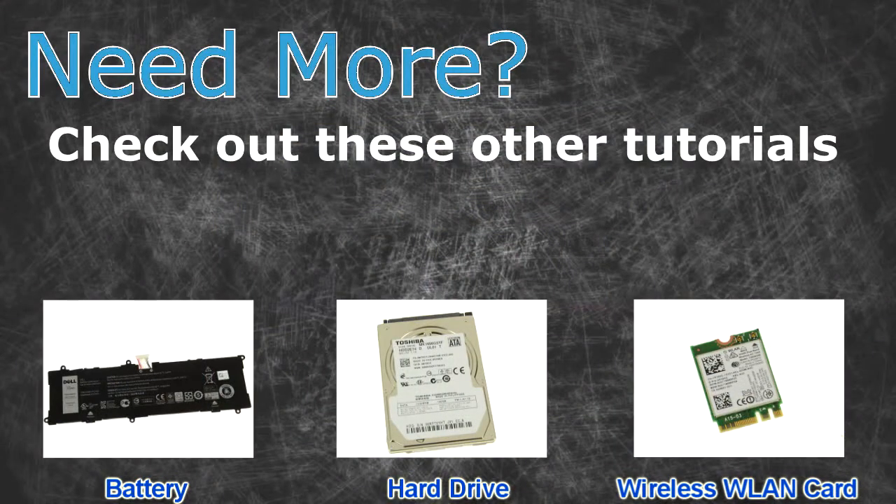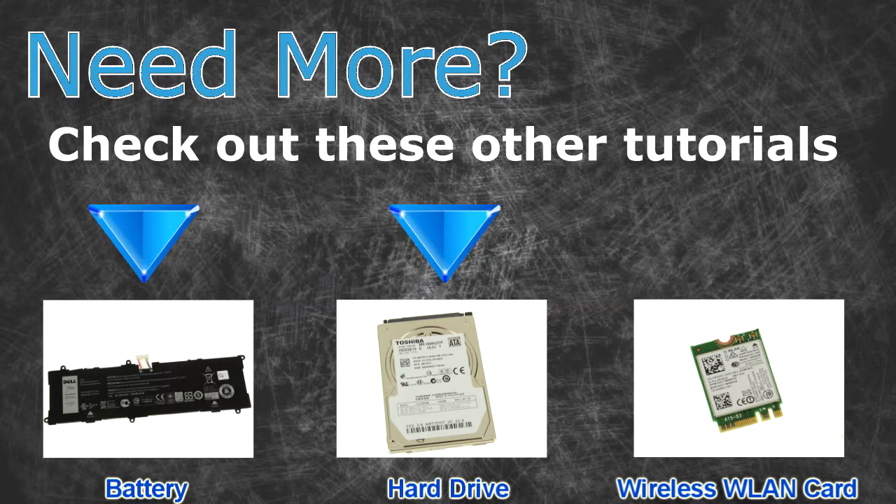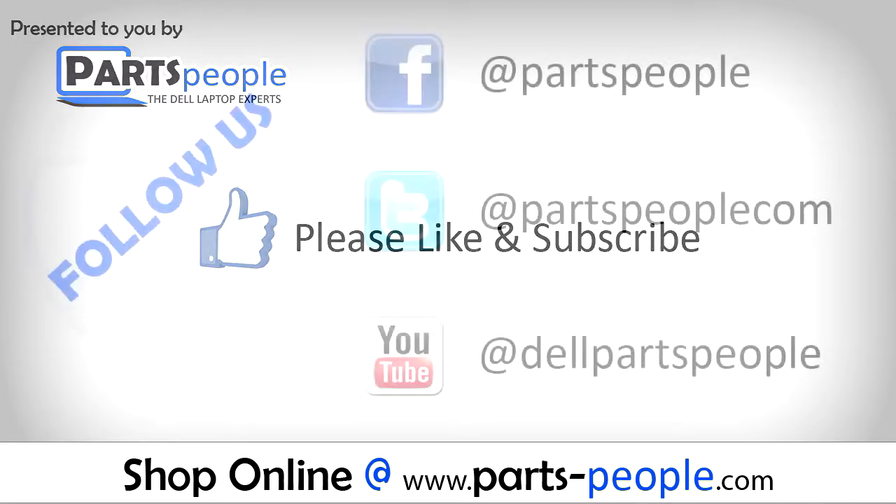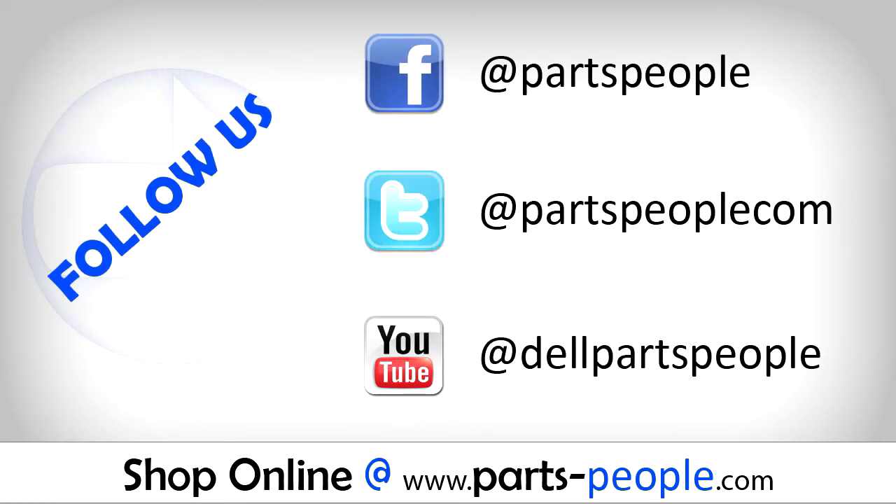Need more? Check out these other tutorials. For batteries, click here. For hard drives, click here. For wireless cards, click here. Thanks for watching — written tutorials and replacement parts available on our website.